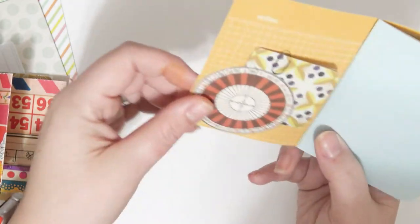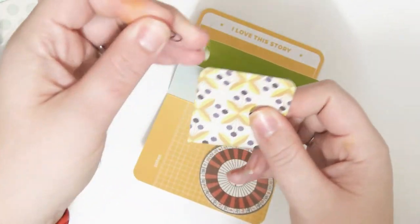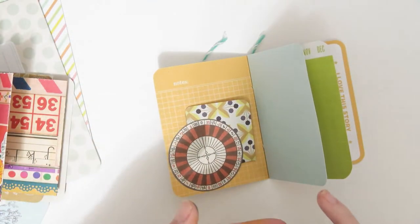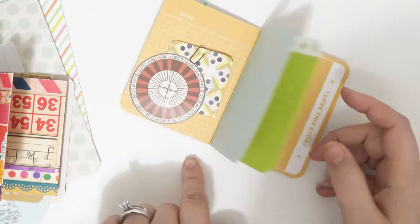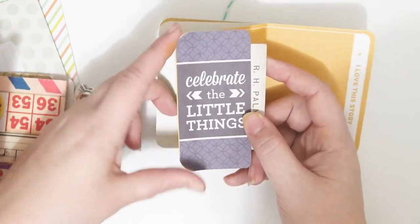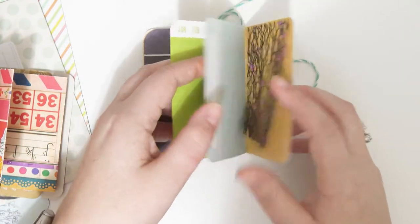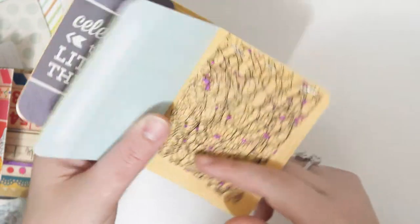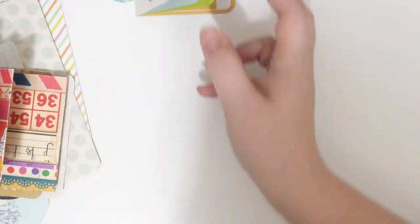I just poked two holes into the crease, tied it off in the back, and then stuck a couple of little extra things in here for fun. I took a little Tim Holtz die cut and glued it, and then took a little two-by-three journaling card from We Are Memory Keepers and tucked it in there because it's a little pocket. I rounded off the corners so they matched, then glued that on one side to make a little tuck spot.